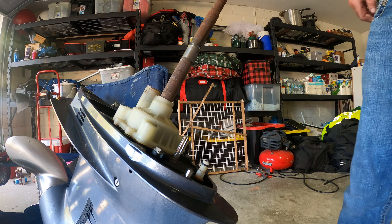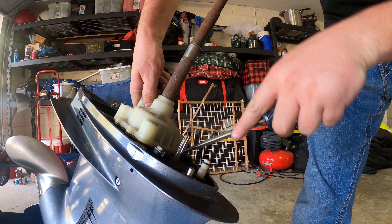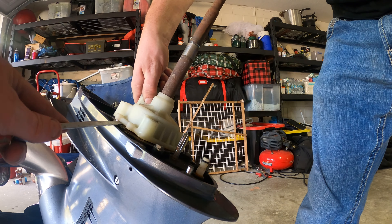Sometimes it gets stuck in there. You just have to take a flat head and kind of get right up underneath it in each spot. You can start to see it come up, and the impeller will be right underneath.